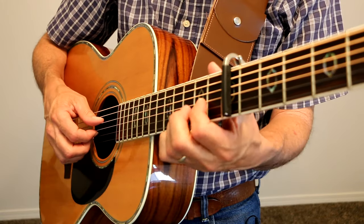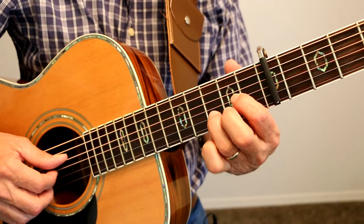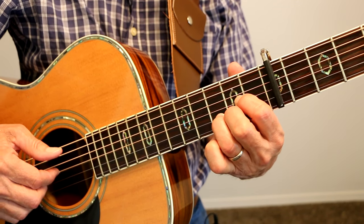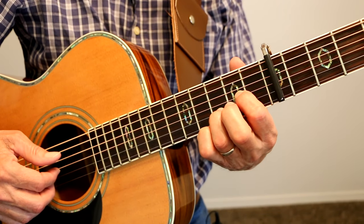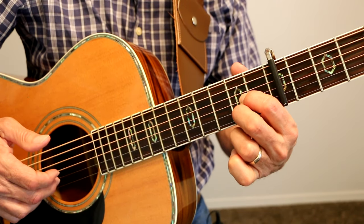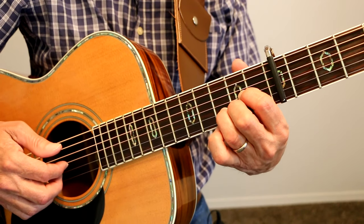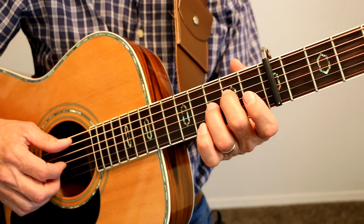And then we go to the Dsus2 like that. Open D, second fret, third fret, open E, then he goes third fret to second fret on the B string, down to second fret on the G string, to the A7sus2.